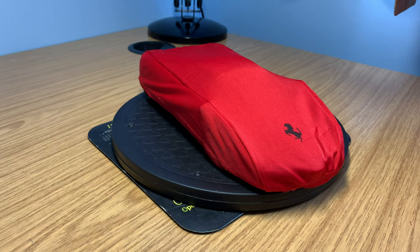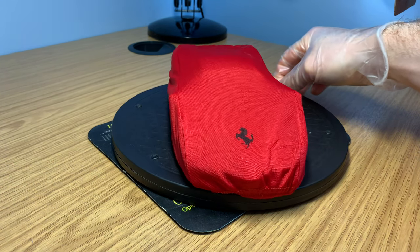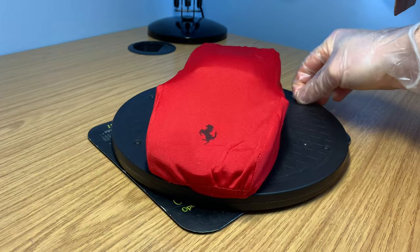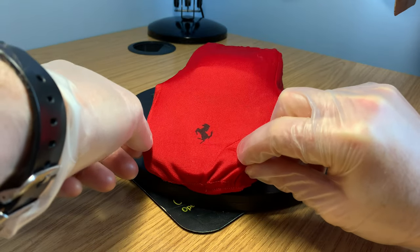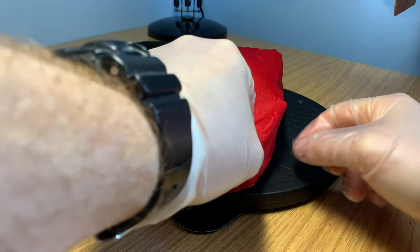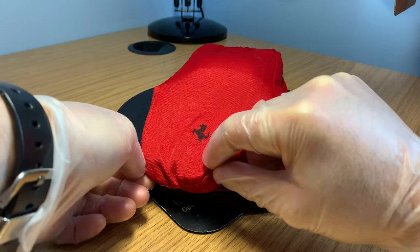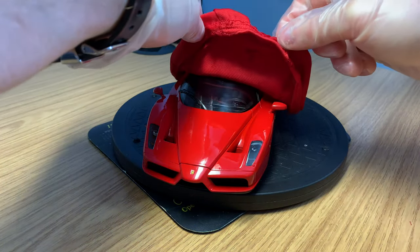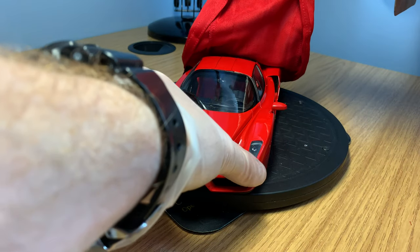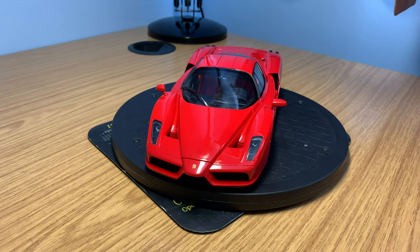So let's take it out of the covers — I just thought I would present it under the cover for the time being and do the review. So let's take the cover off now, just pick it up from the edges... and there it is. There you go. This is the Ferrari Enzo in Rosso Corsa.